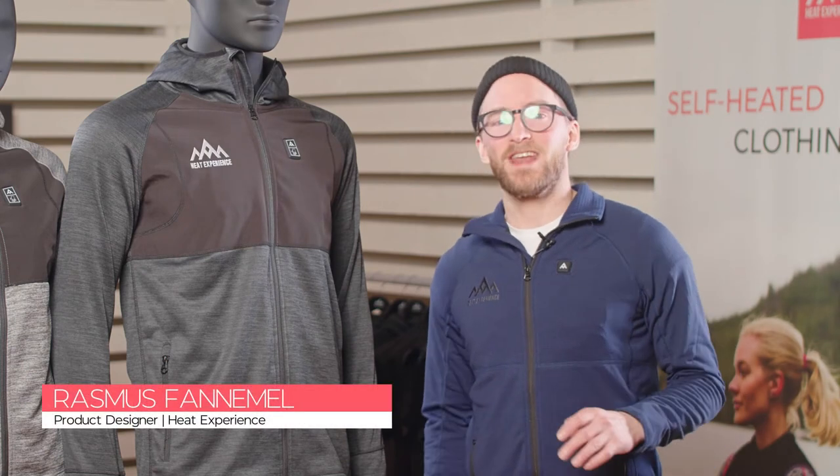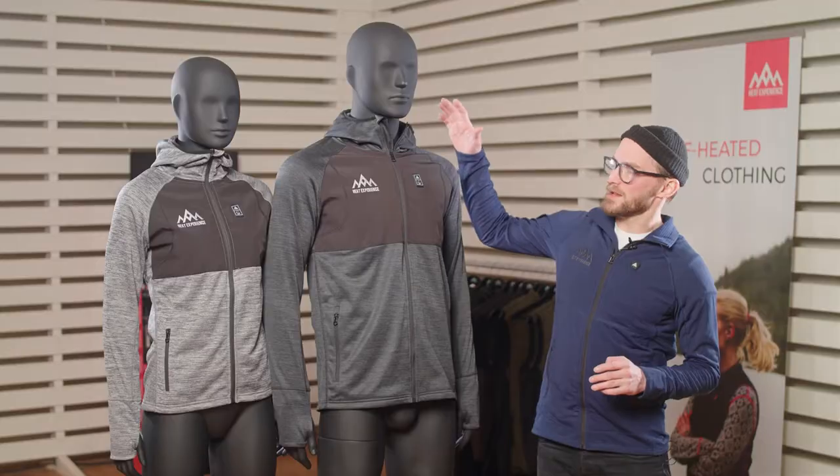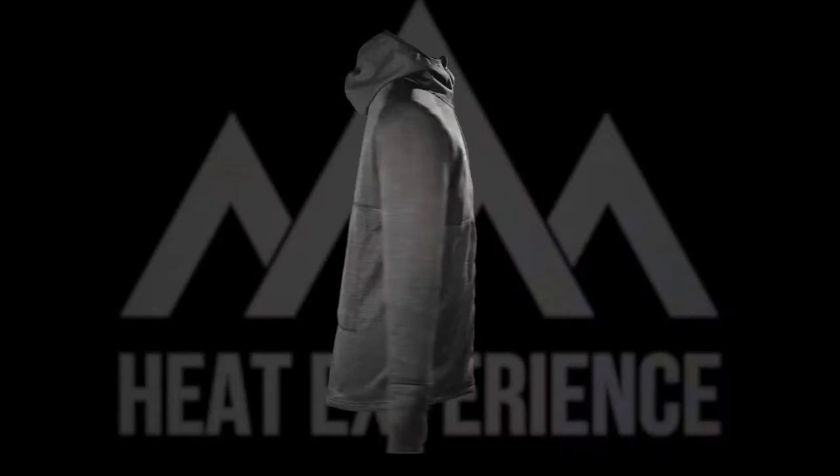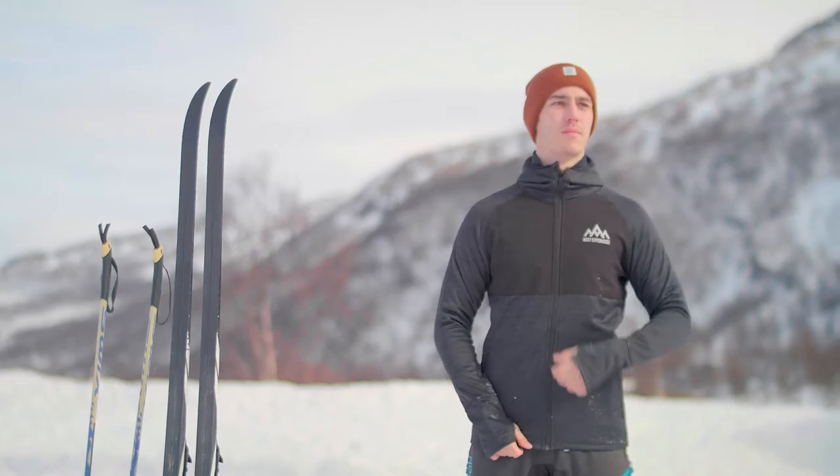Hi, I'm Rasmus and I'm the product designer of Heat Experience. Today I'm going to tell you a little bit about our heated hoodie. The heated hoodie is a comfy and sporty designed hoodie that is suitable for a large range of activities.